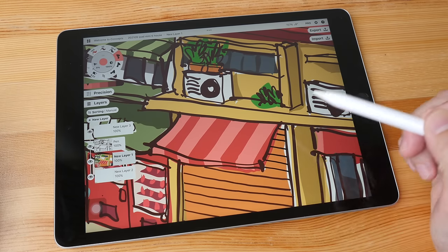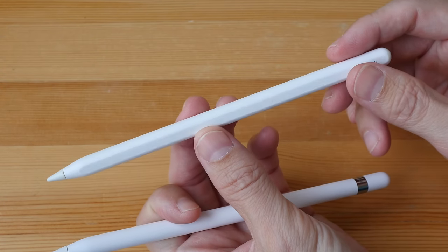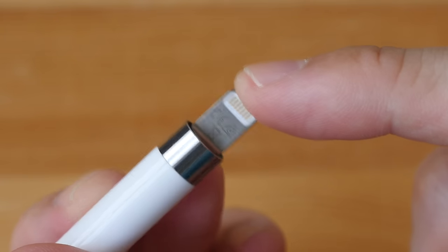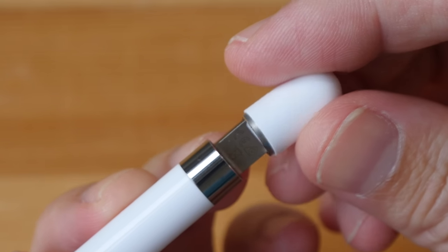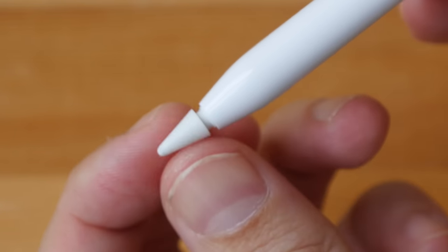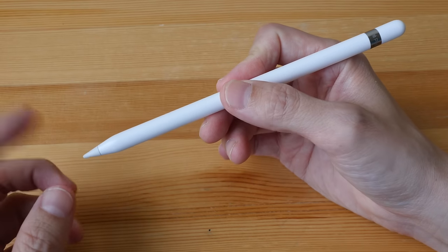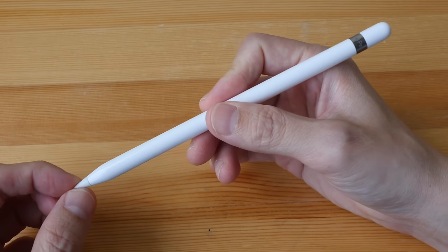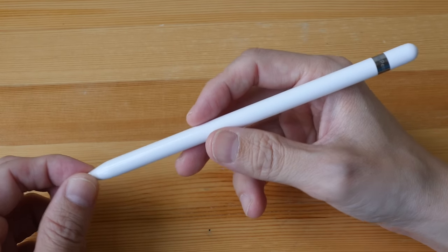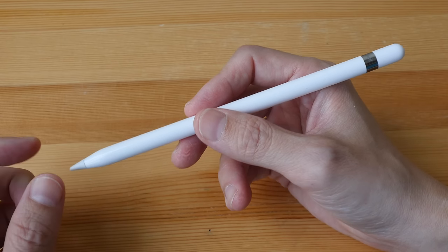This is the Apple Pencil first generation. You cannot use the second-generation Apple Pencil with the iPad because there is no way to charge or pair it — the second generation has the charging connector at the back, held on with magnets. Don't lose the cap. The Apple Pencil tip is replaceable, so if it's worn out you can replace it very easily. I've been using my other Apple Pencil for a few years and the pen tip can last quite a long time.